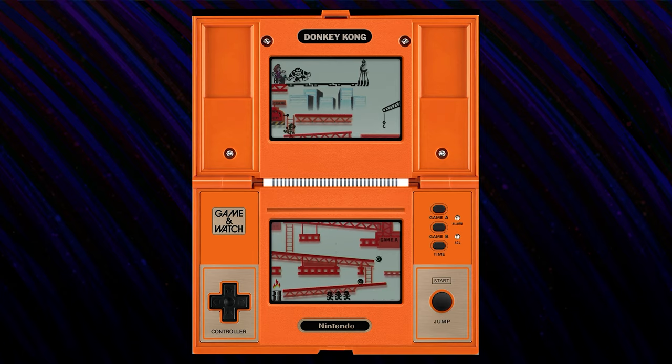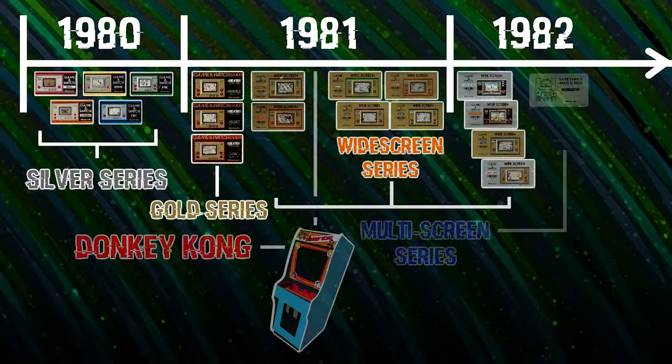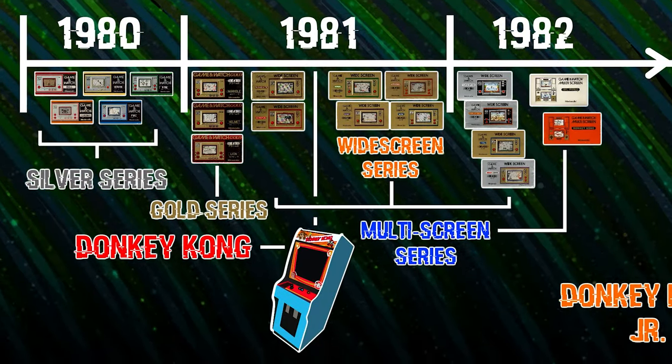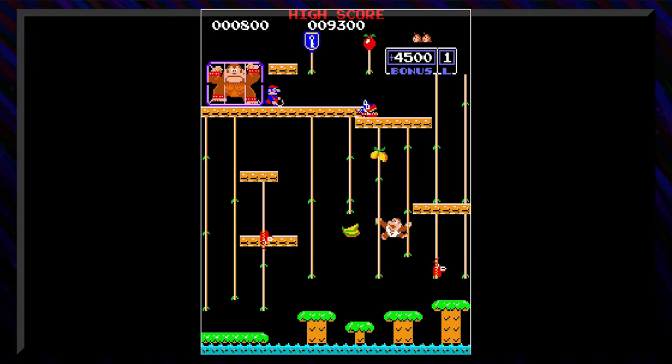It introduced the D-pad, converted an arcade game into a portable experience, and brought Donkey Kong and Mario to the Game & Watch. This one gets 5 out of 5 Mini Donkey Kongs. Donkey Kong was the last Game & Watch to be released before Donkey Kong Jr. began filling arcades. Although only half as successful as its predecessor, Donkey Kong Jr. was still a big hit for Nintendo, giving them more confidence in their own characters. But before all of that, Nintendo would continue borrowing licensed characters to boost the success of the Game & Watch.